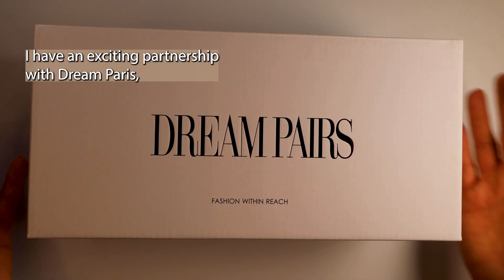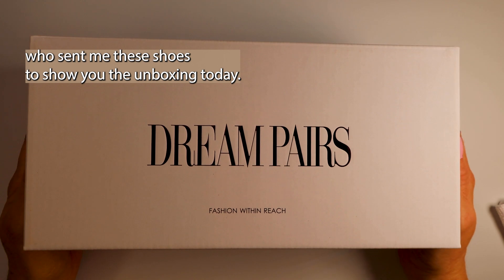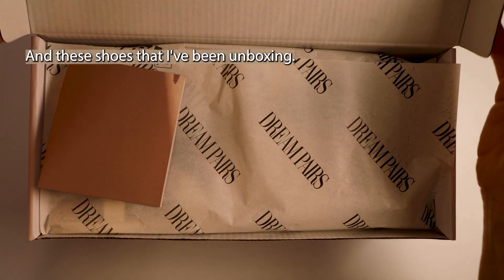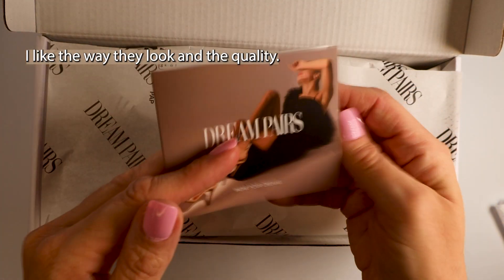I have an exciting partnership with Dream Paris who sent me these shoes to show you the unboxing today. These are made by Dream Paris and I really like them. I like the way they look and the quality.